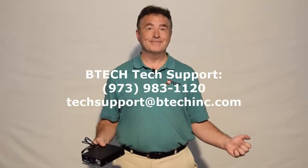Thank you for watching, and that's what should be in the box. If it isn't, please give us a call at BTech right away. Thank you.